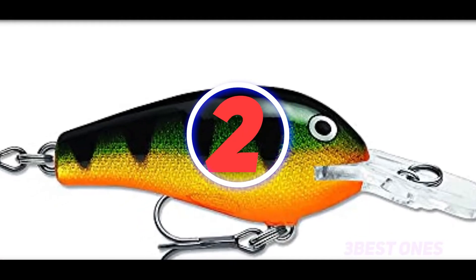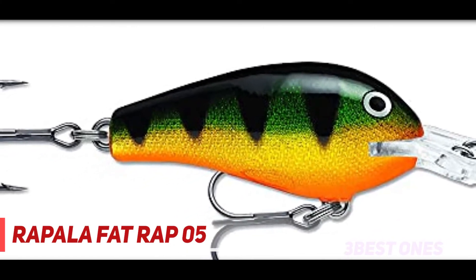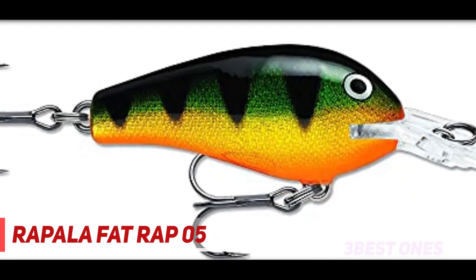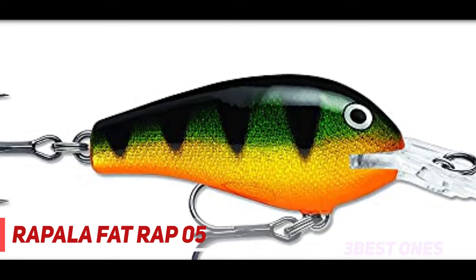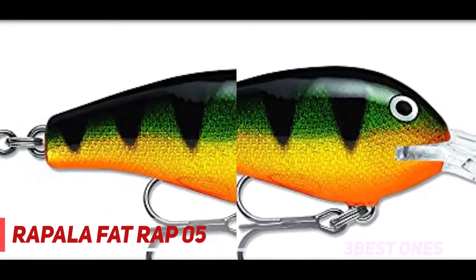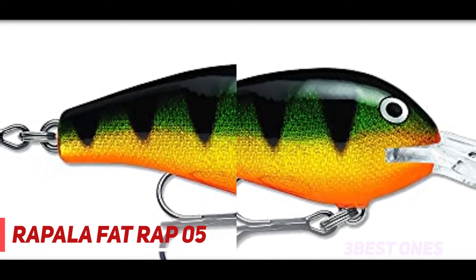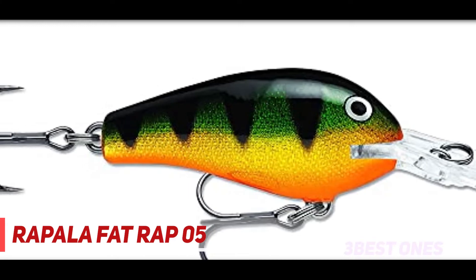Coming in at number 2: Rapala Fatwrap 05. The Fatwrap size 05 crankbait is a 2-inch lure with a deep diving lip. The three common colors for this lure are perch, silver, and firefighter. This is a floating lure made out of balsa wood, with super sharp VMC black nickel hooks. Each lure is hand-tuned and tank tested to ensure they come ready to catch fish.